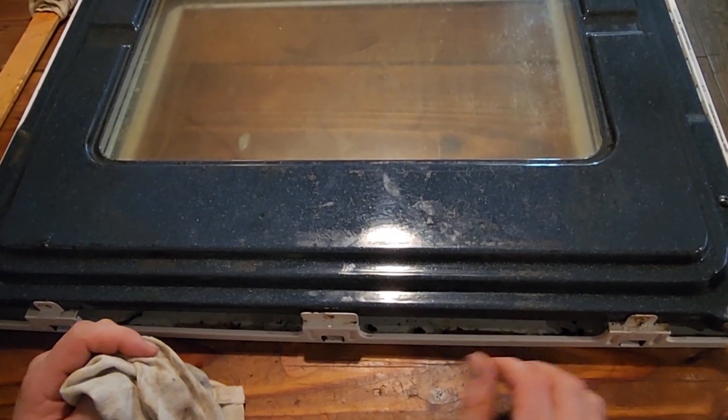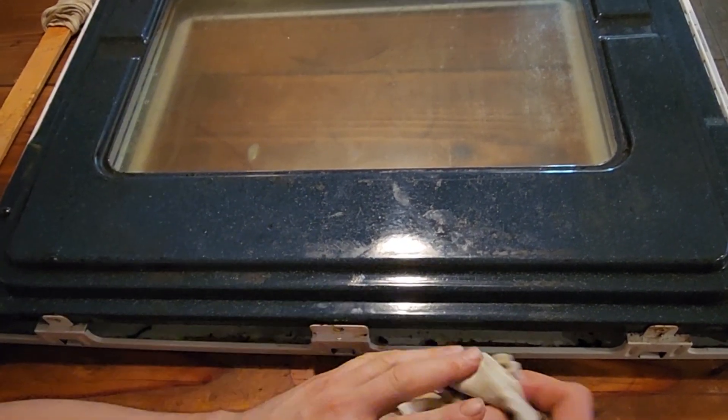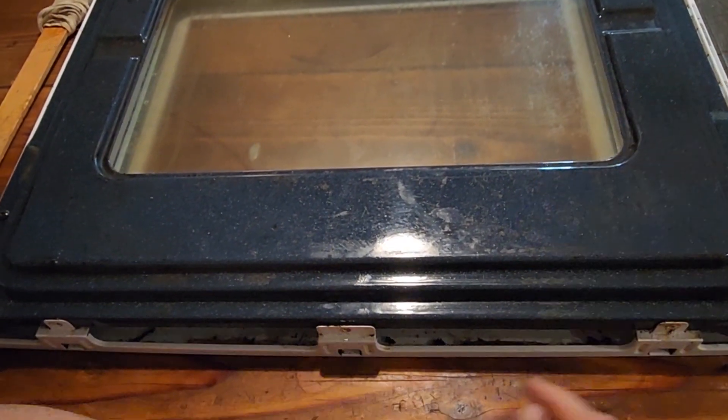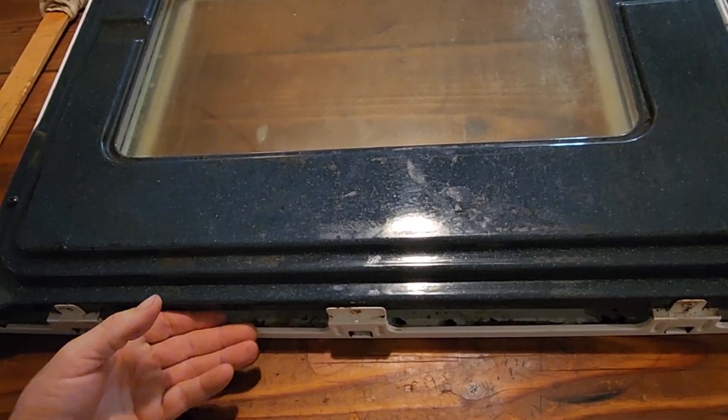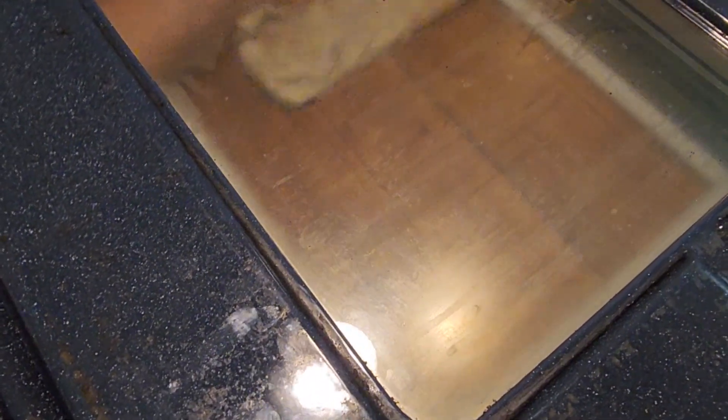There's another pane of glass in there — the outer pane. So we unscrewed the three bottom screws to get the last of these streaks out. We opened that up and I'll be able to wipe all this out of there.